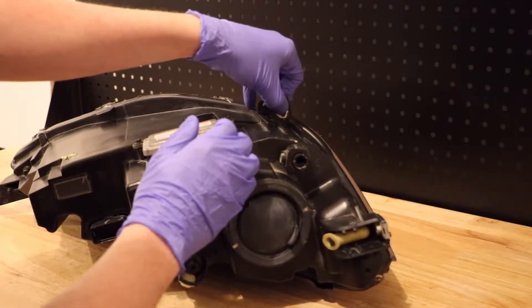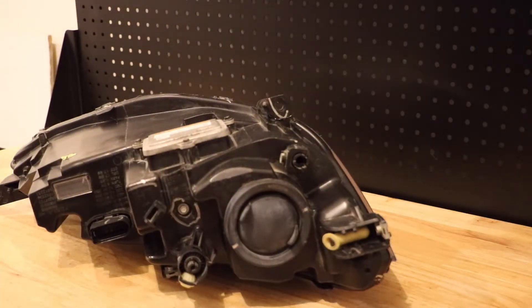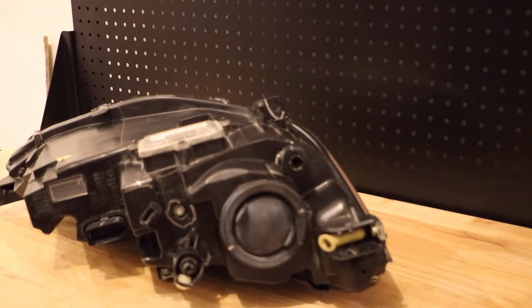And just like that, that should hold. We'll give this time to dry — I'll be back in a couple of hours.